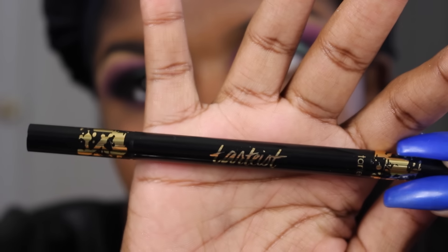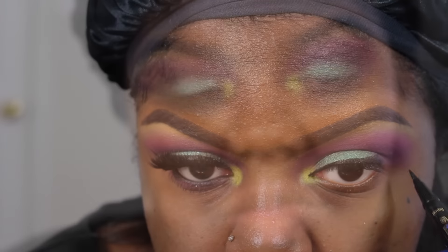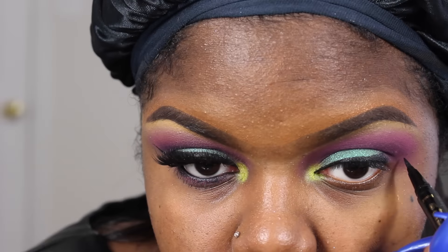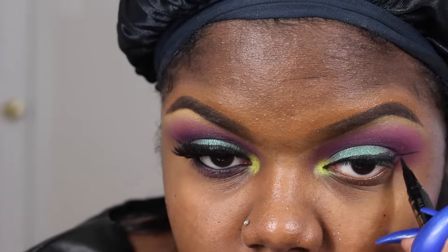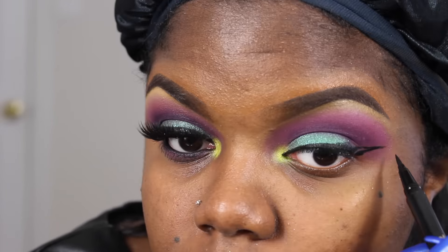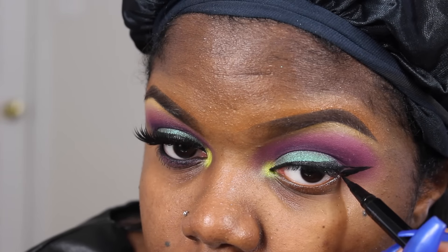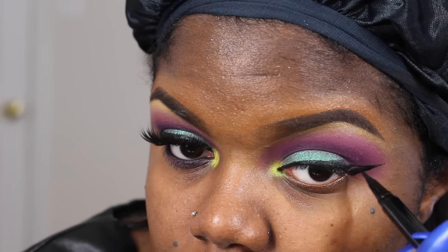So next I'm going to be taking my Tarte Tartist eyeliner. It's a double ended eyeliner — one side is liquid, one side is like a gel crayon. I suck at wing liner, so what you see here is I actually wiped some off and started over. That's why my eyelid is already like halfway done — I just need to do the wing. I had to try to fix it off camera.